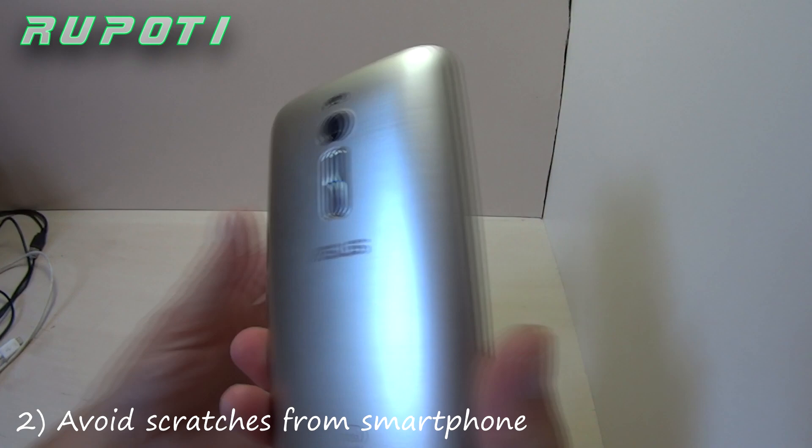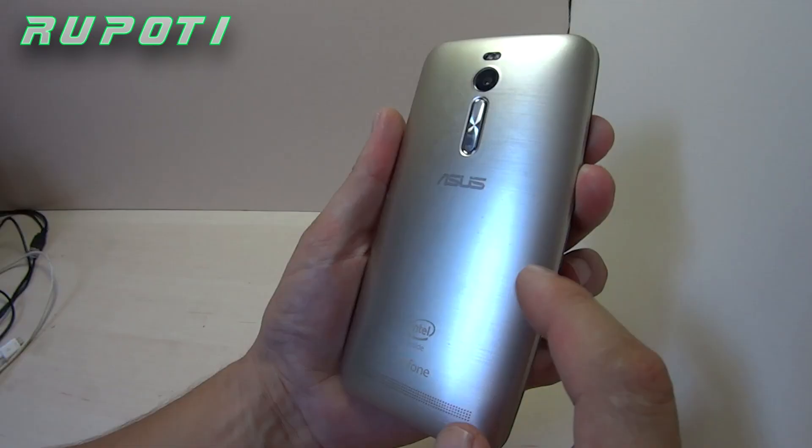Number 2: Avoid scratches from your smartphone. Use a rubber band as a smartphone holder to avoid scratches on the phone surface.